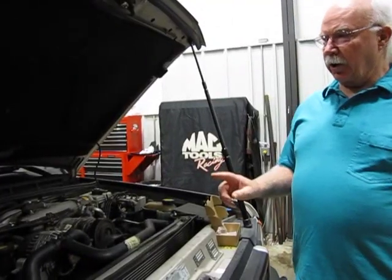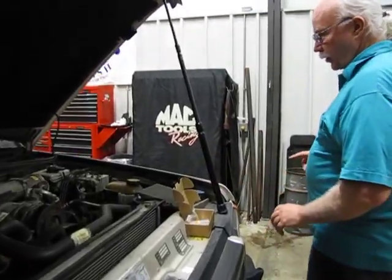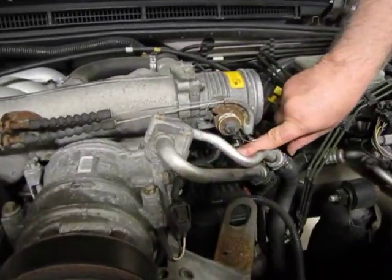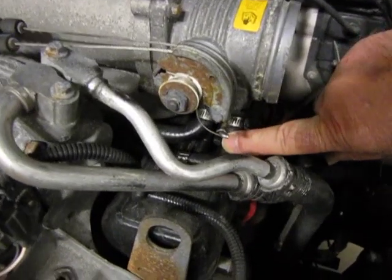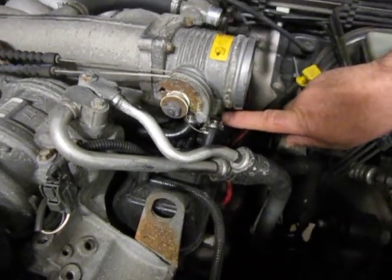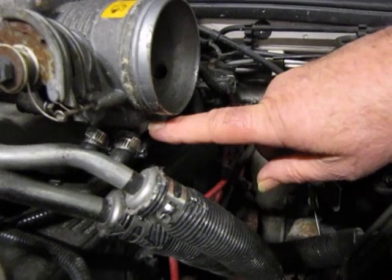Another thing to look at, and it's a real common thing on these cars, is over here at the throttle housing. If you can see where these two lines go in — one goes down into the intake manifold, the other one goes all the way over to the coolant reservoir.